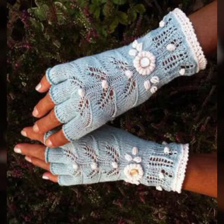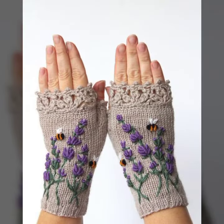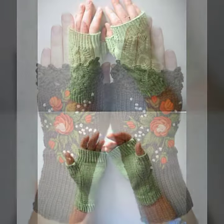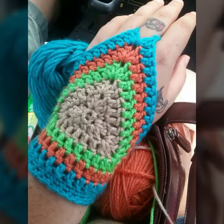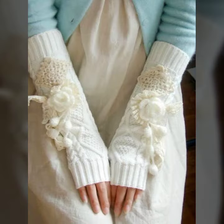For those ladies who love to wear such types of glove designs — friends, this is very beautiful and trendy. I suggest you must watch my video till the end for more ideas. If you want to buy these beautiful women's crochet fingerless gloves designs, you can find them on Amazon.